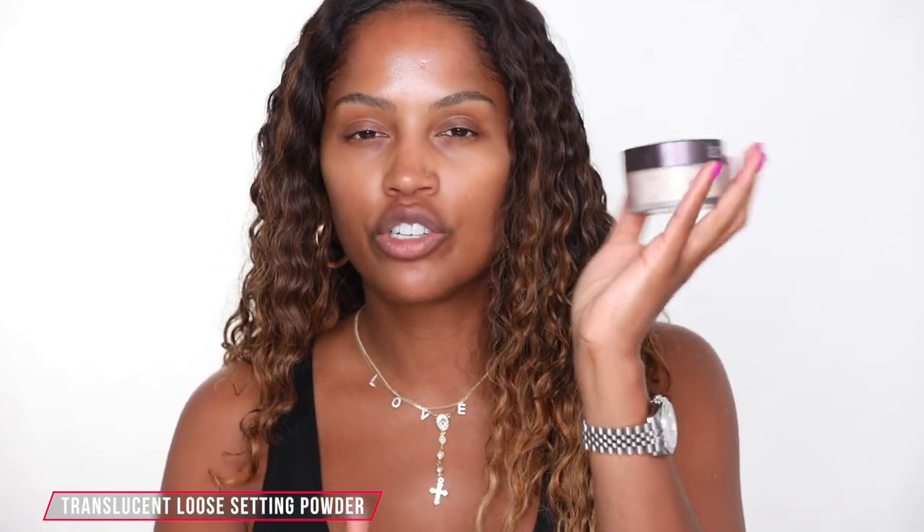So we all know about the world-famous, world-renowned translucent powder — it comes in two shades: translucent, which is like everyone's favorite baking powder, and translucent medium deep. The glow powder comes in the same shades, so there's a translucent with a lighter pearlescent type of glow and then a medium deep with more of like a bronzy glow.